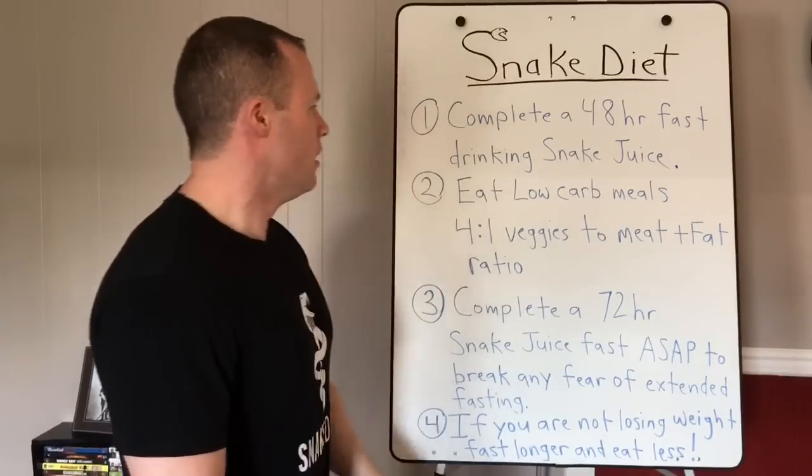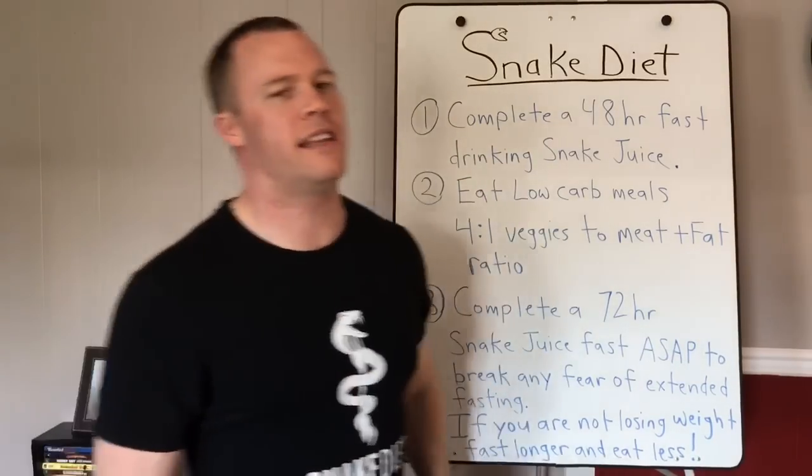Number two: eat low-carb meals. Your very first meal going into this should be low carb. After that, if you're trying to lose fat, you'll be eating low carb all the time. The best way to lose weight is to cut carbohydrates — they make you feel hungry all the time, they cause water retention, and they keep your insulin high.